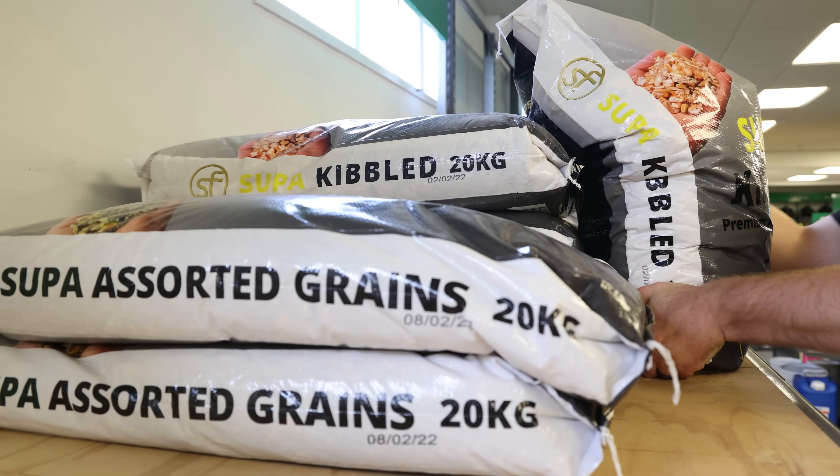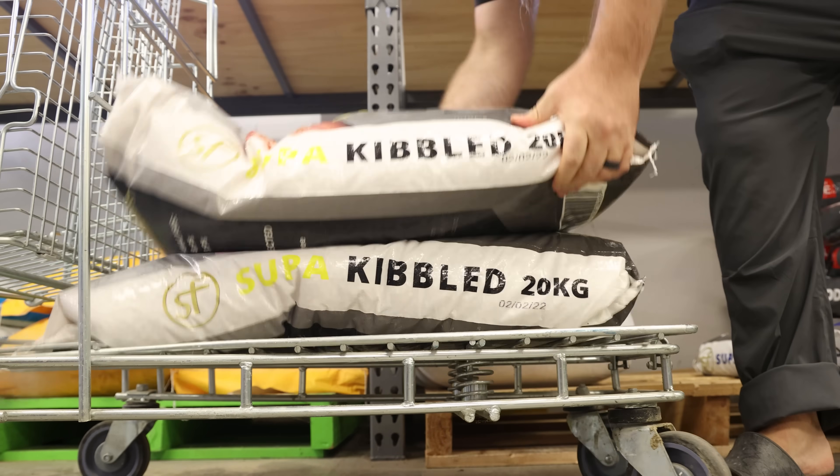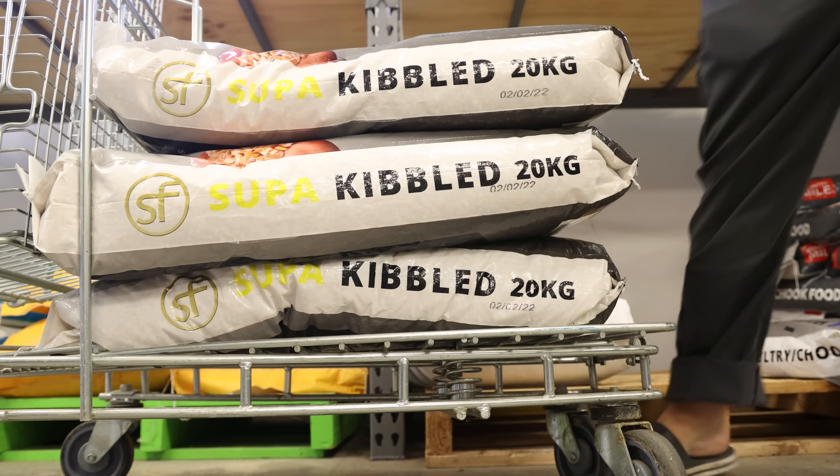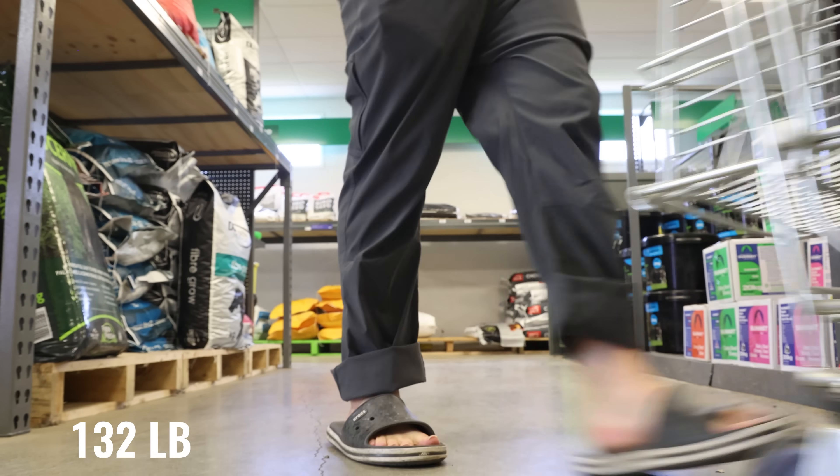Let's talk ingredients. To be honest, here in New Zealand, I don't really have a choice. I can't just buy brewing or distilling grade corn — it doesn't exist, unless I get malted corn. And that just kind of feels like cheating. So I'm going to be using kibbled animal feed corn from the feed store — 60 kilos of it, to be exact.